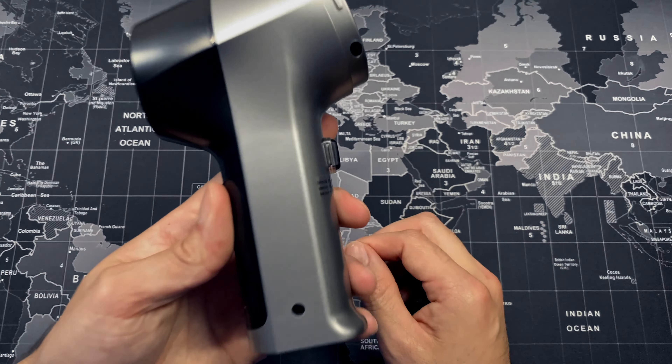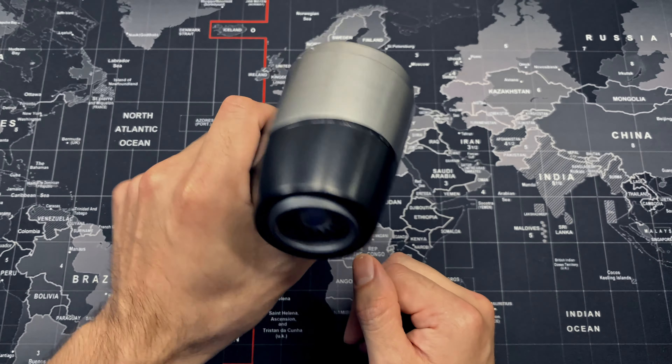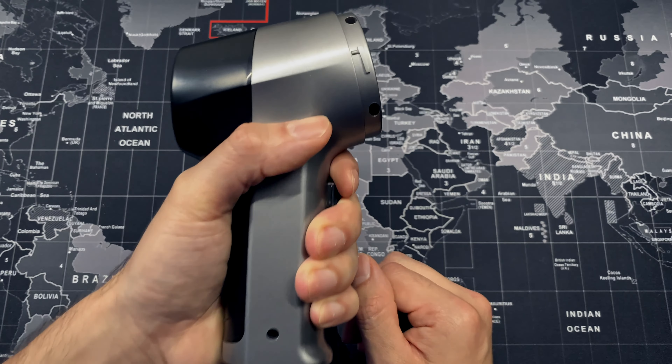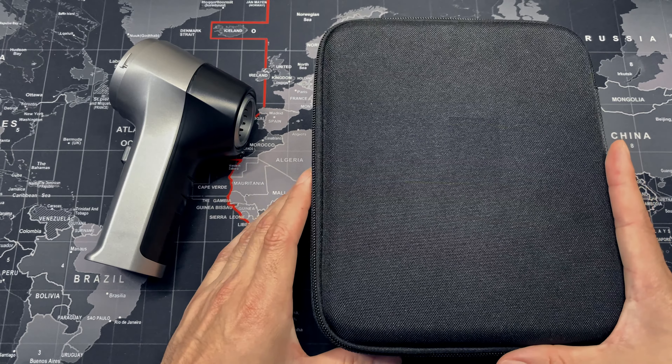I wanted to do a review on this mini cordless handheld vacuum cleaner. I love the compact size — it fits real nice in the hand, but it still has a brushless motor with a lot of power in this very compact size.